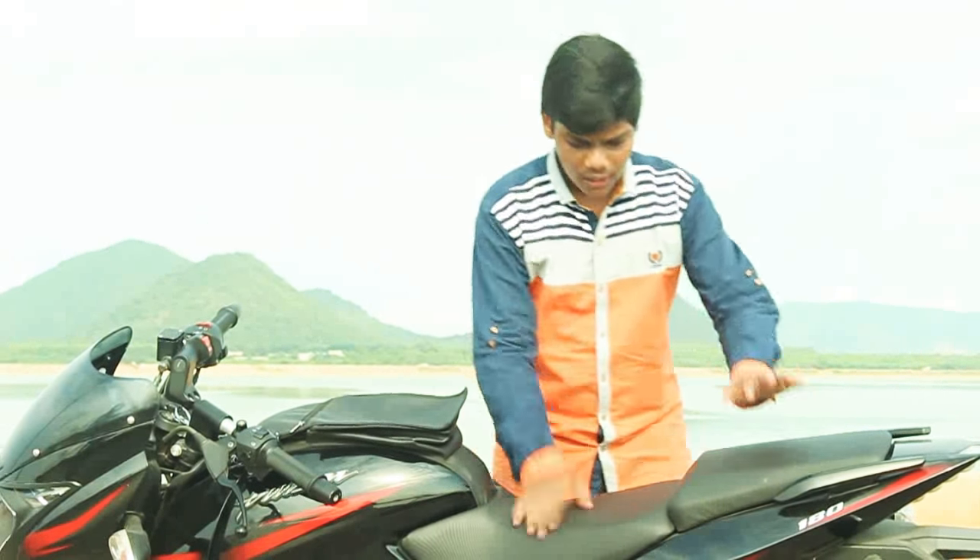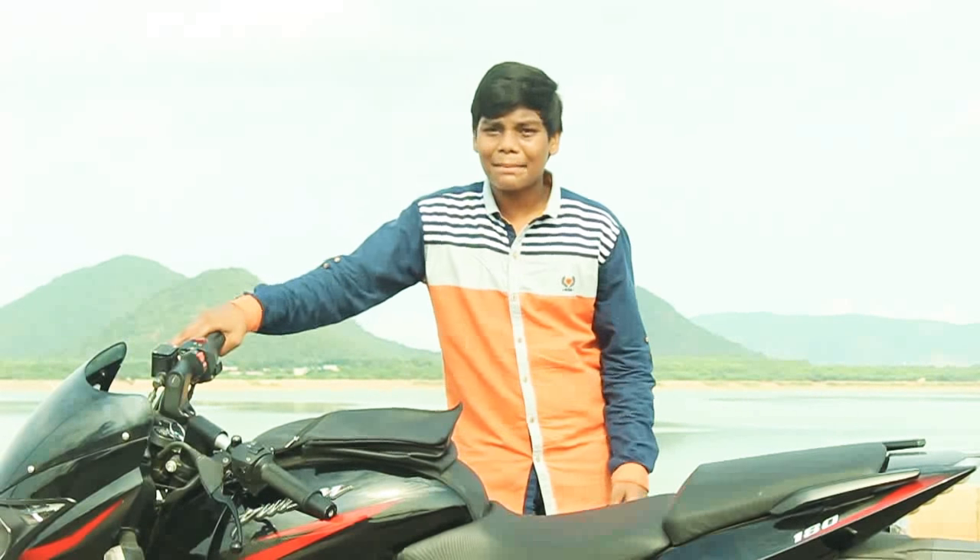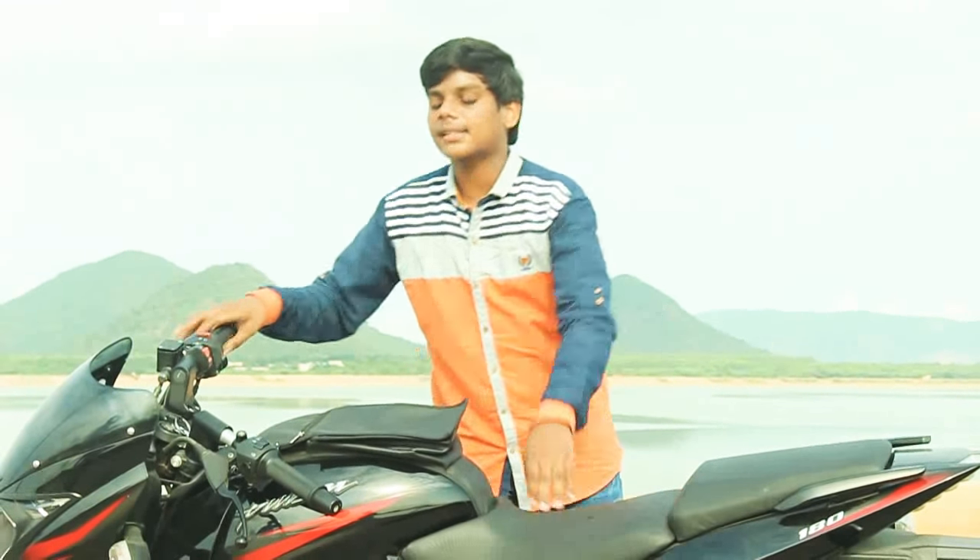Most people will buy this bike because of its sporty look, sporty ride, and mileage. In the 180cc segment, the Avenger gets around 40–45 kmpl, but this one gets 50 kmpl — and even above 50 on highways — which is why people prefer it.